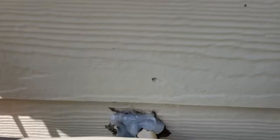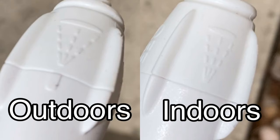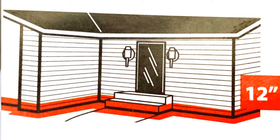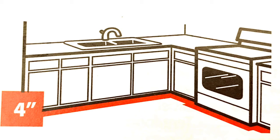Now let's show you how to apply the product outside, then we'll come back inside. Bonus tip: if you look at your nozzle, it has two settings. The wide setting on the left is for outdoors, and the narrow setting is for indoors. When spraying outdoors, you want your band to be 12 inches wide — that's 6 inches from the top and 6 inches from the bottom. When spraying indoors, you want a 4-inch wide band — 2 inches from the bottom of the wall and 2 inches on the floor. Do not spray more than 2 inches from the bottom of the wall indoors, because that's where people and pets walk.